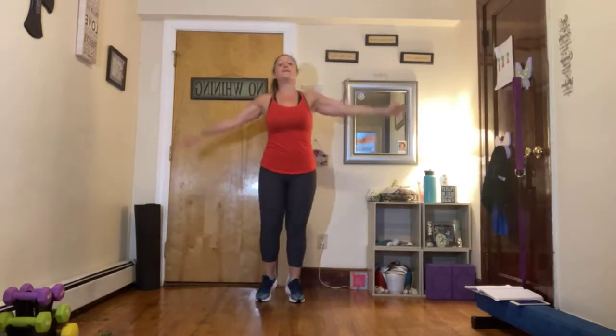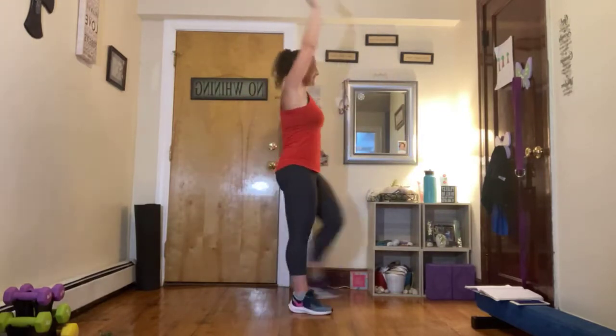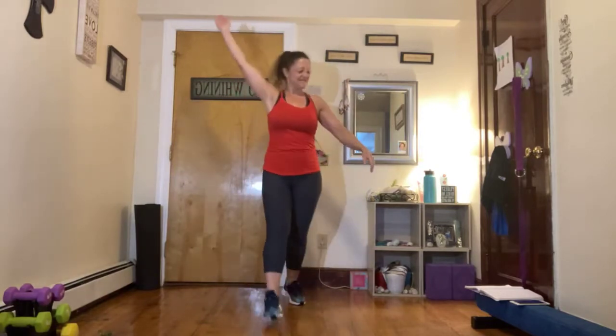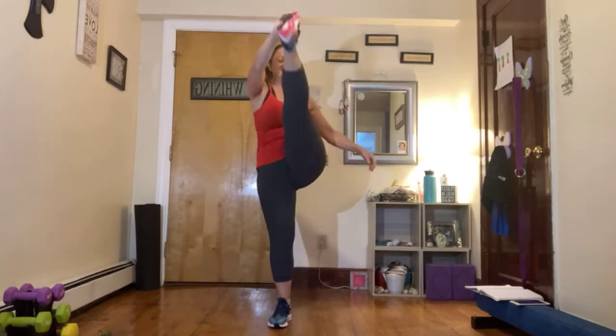Step. Reach that leg out to the front, bring it back, reach it out, bring it back. Making sure you keep that spine up nice and long here. We're not doing the crunch over or leaning way back — we're staying up right on top. Shoulders over ribs, over hips. You got 10 seconds. And rest.